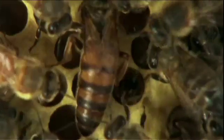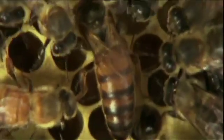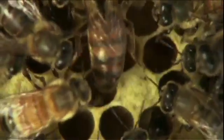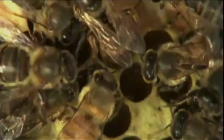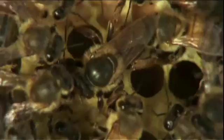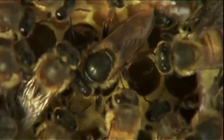See how she walks up to a cell and pokes her head in — she's checking to see if it's clean. It is, so she inserts her abdomen and lays an egg at the bottom of the cell. The queen bee lays eggs all the time.